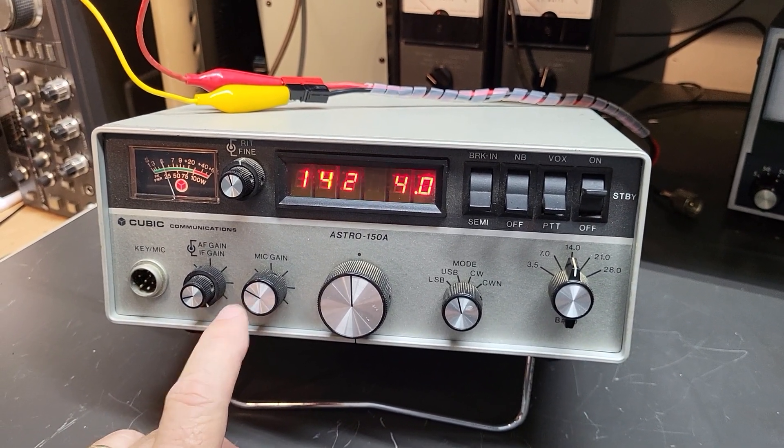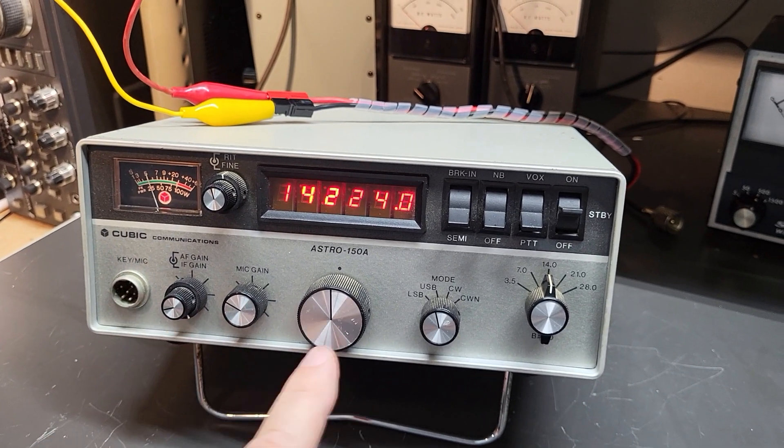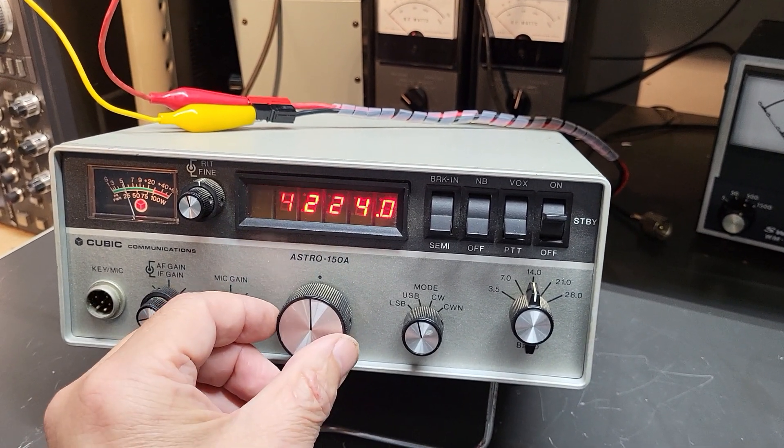The controls are very basic: you have your AF gain, IF gain, mic gain control, fine-tuning, a connector over here, and this is your VFO tuning knob. It's very interesting — it doesn't work like a typical tuning dial.